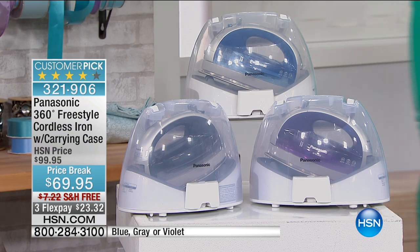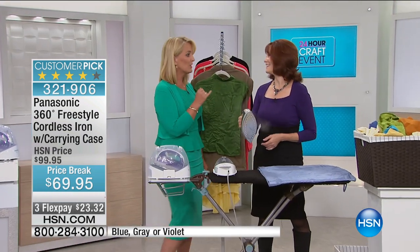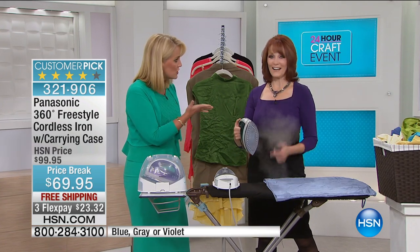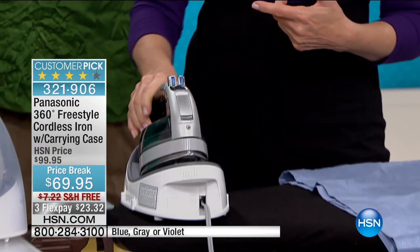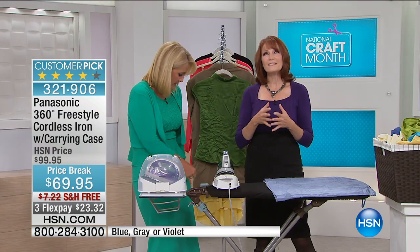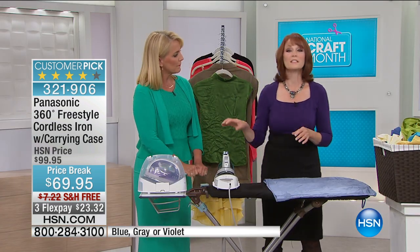I want to welcome Bonneville Sherbin, who's going to show us how fantastic this iron is and why you're going to love having it. It's a great iron. With that stainless steel soleplate, you don't get any shine on your fabrics unless you want it. Stainless steel is great because it glides in your hand and also doesn't have any color transfer.